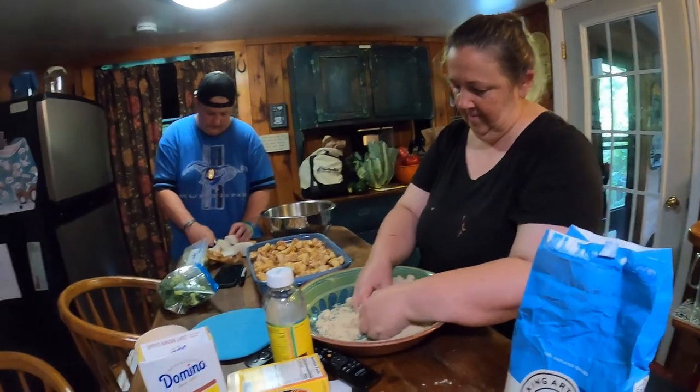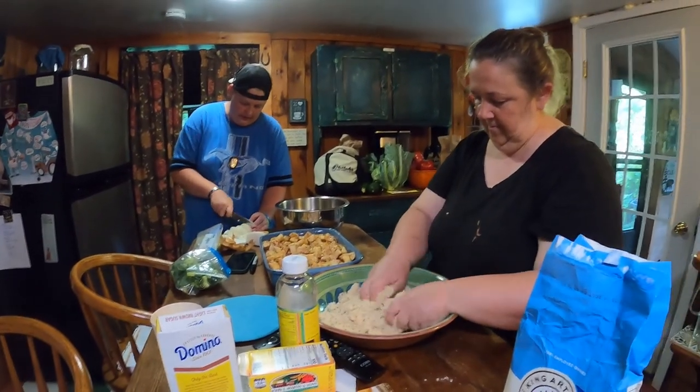Shannon is still mixing, getting the crumble all made. The butter was frozen, so that doesn't help.